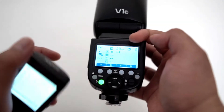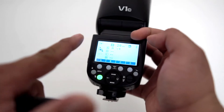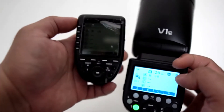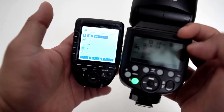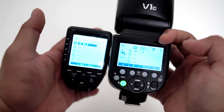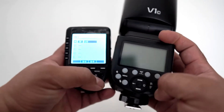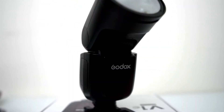Lastly, the V1-C for Canon can also function the same as the X-Pro-C. You can use the V1-C to trigger other Godox flashes such as the AD200, 400, and 600 models. How convenient is that?